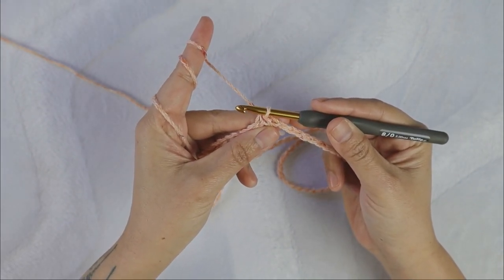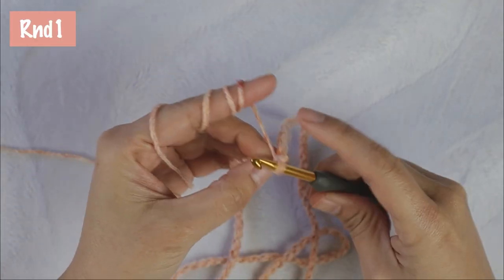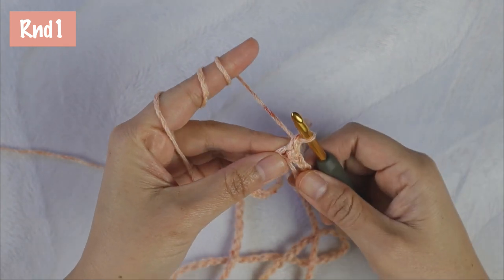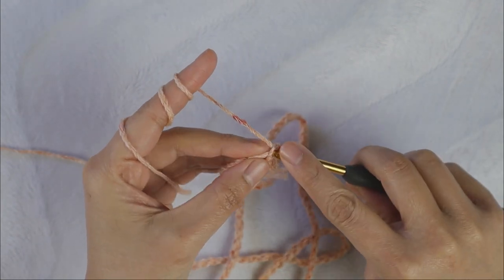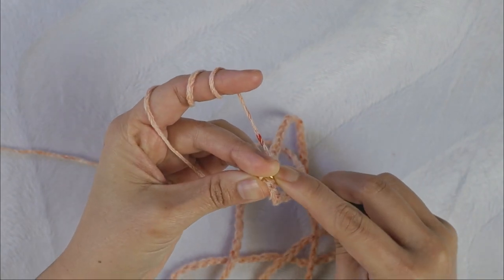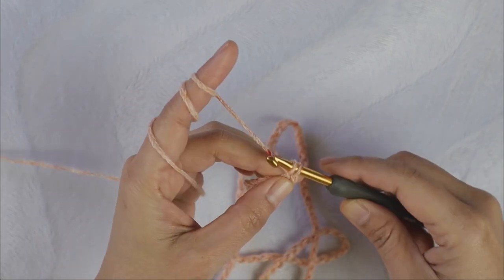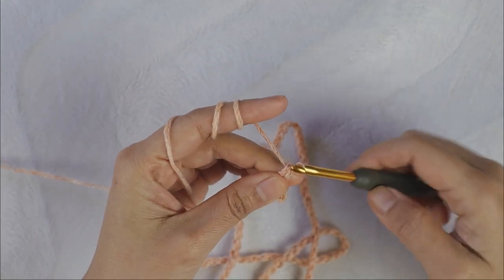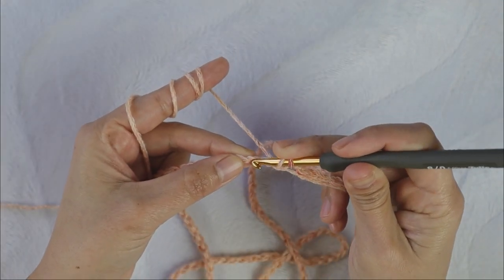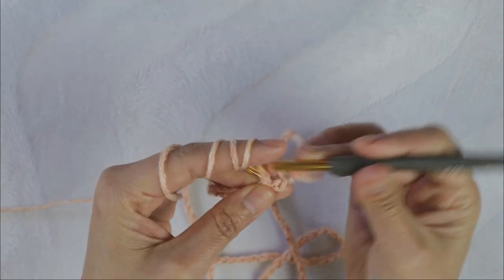For round one, you're going to do the straight edge stitch: make the first single crochet into the same stitch that you slip stitched, then make another single crochet on the left loop only — we count this as one double crochet. Skip the next two chains and add two double crochet into the next one.